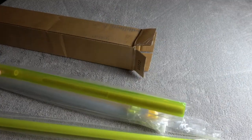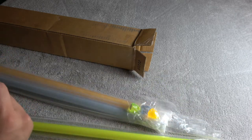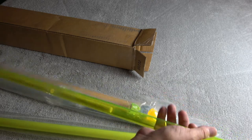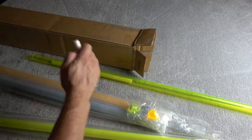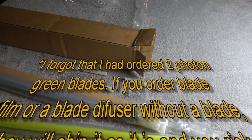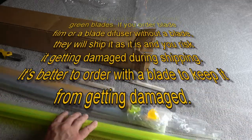I also ordered double wrap blade film, and it looks like they put it inside a piece of the Photon Green blade material to keep it from getting torn up in shipping, which is great. It's another 32-inch piece.